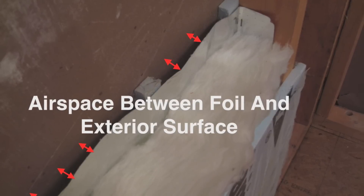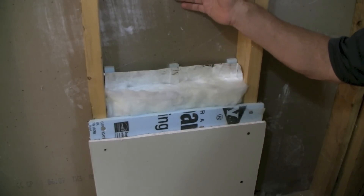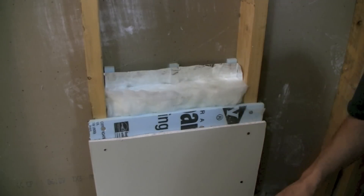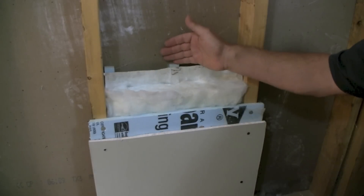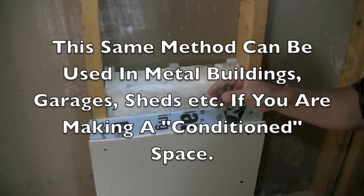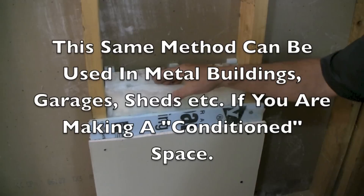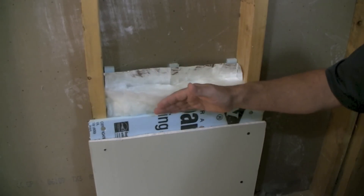Normally, if you stuff the bay full of insulation, the exterior sheathing gets hot and the heat travels by conduction all the way through the insulation and into the house. When you create an airspace and put the radiant barrier foil right there, the exterior gets hot and wants to conduct across, but when it hits the airspace, in order to get across it, the heat mostly has to convert to radiant. And once heat is in radiant form, it's great — we can just reflect it back.